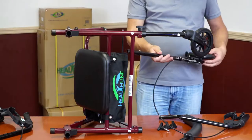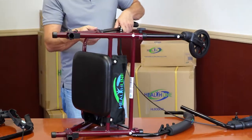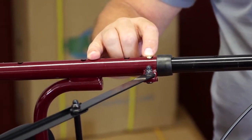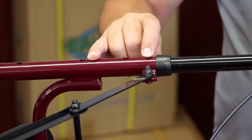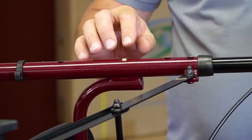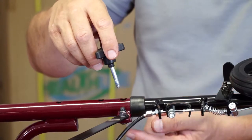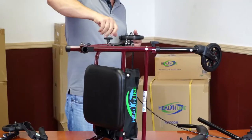Grab the rear wheel assembly. Make sure the brake is facing out. Insert the stem into the rear tube. Just like with the front wheel, move past the first hole and choose the same hole you chose on the front wheel. Once the locking pin is in place, secure the wheel with the bolt with the triangular head. Screw the bolt all the way into the nut welded to the underside of the tube. Do not over tighten.